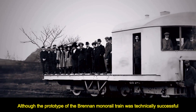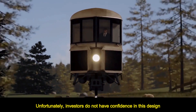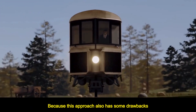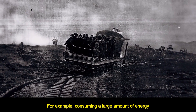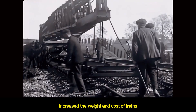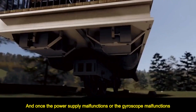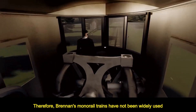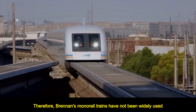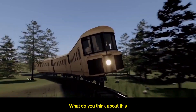Although the prototype of the Brennan monorail train was technically successful, unfortunately investors did not have confidence in this design, because the approach also had some drawbacks — for example, consuming a large amount of energy, increasing the weight and cost of trains, and once the power supply or gyroscope malfunctions, the truck would immediately overturn. Therefore, Brennan's monorail trains have not been widely used, but rather replaced by more advanced technological solutions. What do you think about this? Welcome to leave a message.